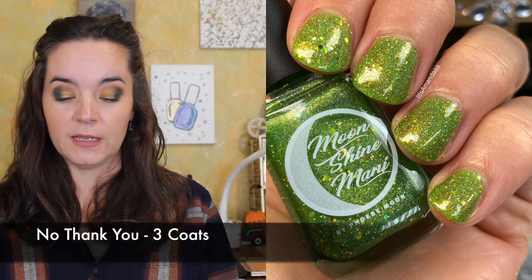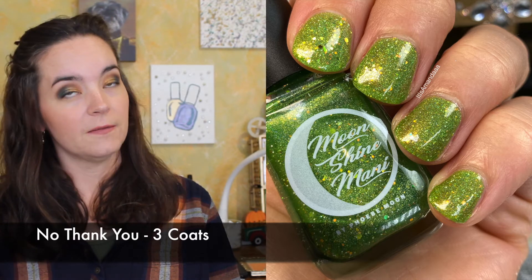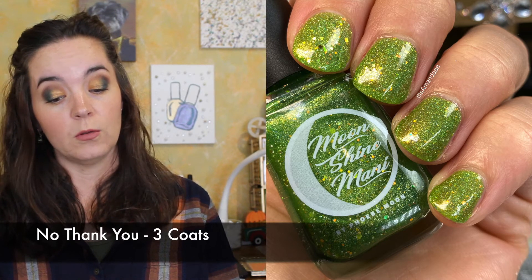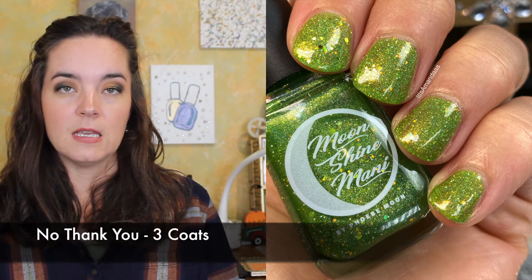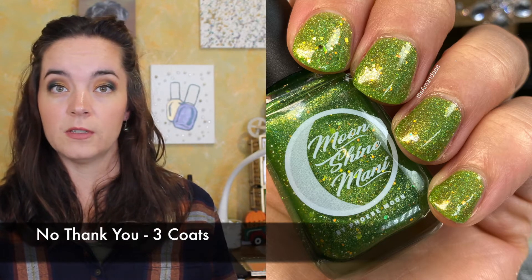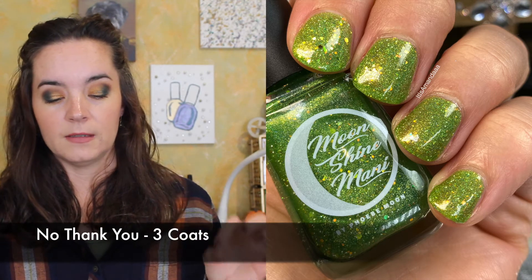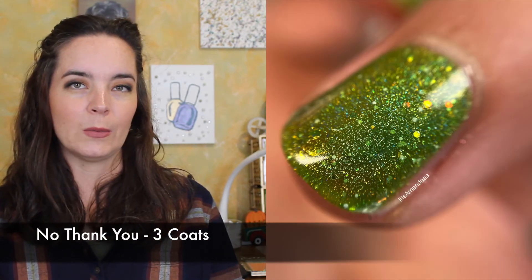The next polish is called No Thank You. This is a green jelly glistening with linear hollow packed with green to orange shifting iridescent flakies, iridescent glitters, gold hollow glitter, and white micro glitters. This is the same formula as the Department of Mysteries, which is one of her Harry Potter polishes, and this is inspired by D.O. — I don't know what that one is. This one also needed three coats. It's lovely.